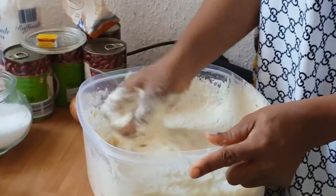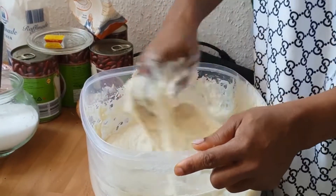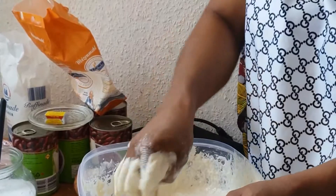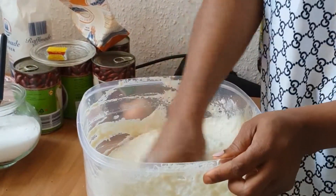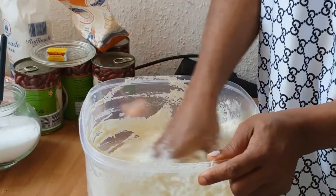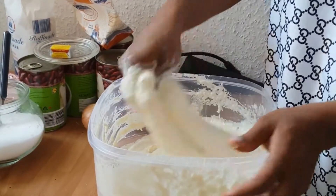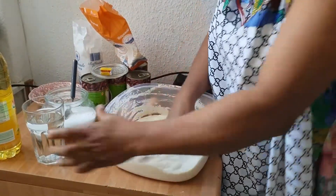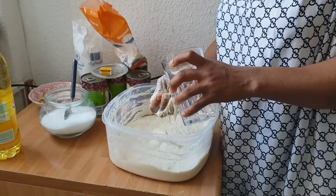At this point, if you like you can leave it like this — thick — but for me and my children we don't like it so thick. We like it so that when we fry it, it will come out very dry inside. So I will add a little bit of water inside.